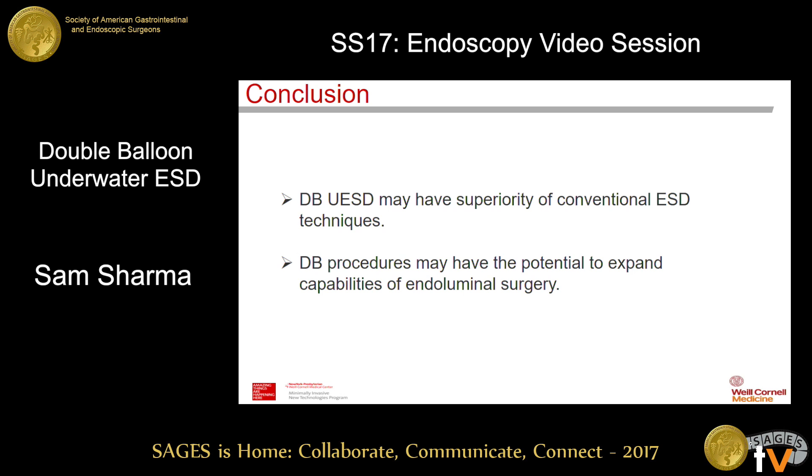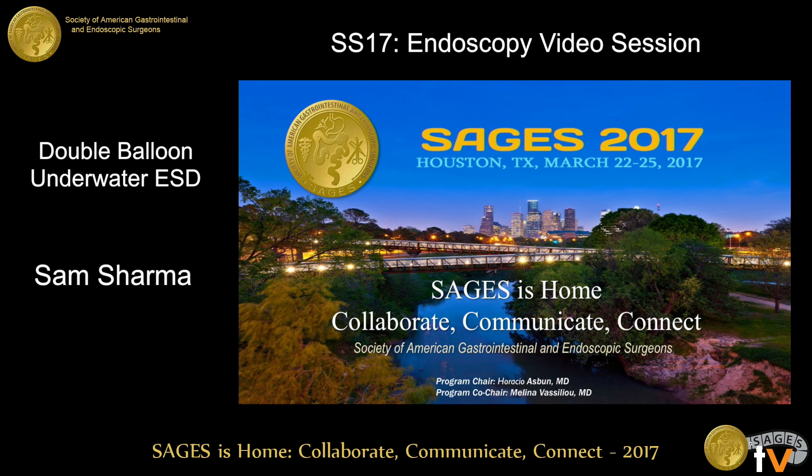Thank you for your attention. Thank you very much for your presentation. I have one question: do you change your electrocautery settings if you use underwater ESD compared to your usual ESD? In this experiment, we used the ex vivo porcine model only with tissue, so basically the electrocautery settings are different from the clinical study. Any other questions? We look forward to having this possibly in patients soon. Thank you very much.